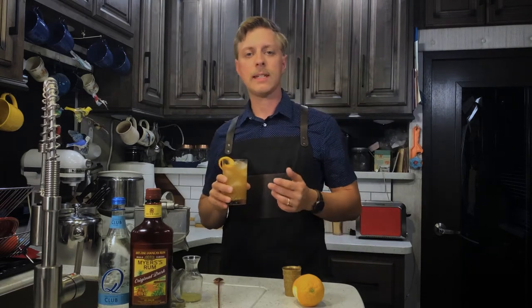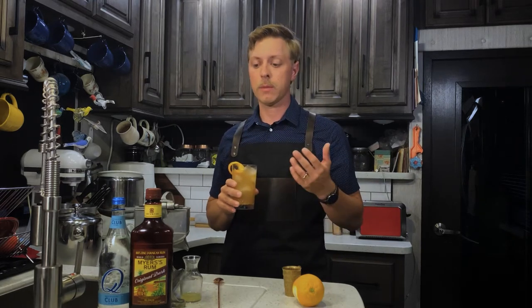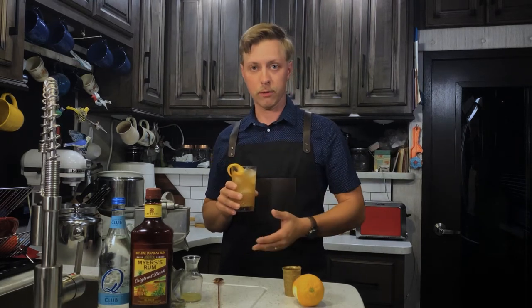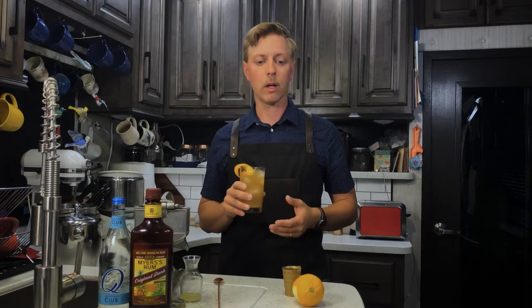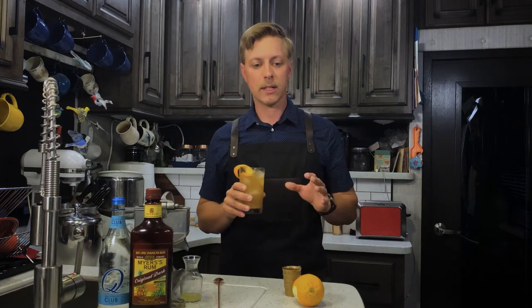And then the lemon juice — you don't really taste the lemon juice, but you can definitely tell it's there. Because without it, this drink would be way too sweet. In spite of using the darker, stronger flavored rum, the orange juice would still overpower it. So that lemon juice just kind of tames that sweetness down and adds that souring element.